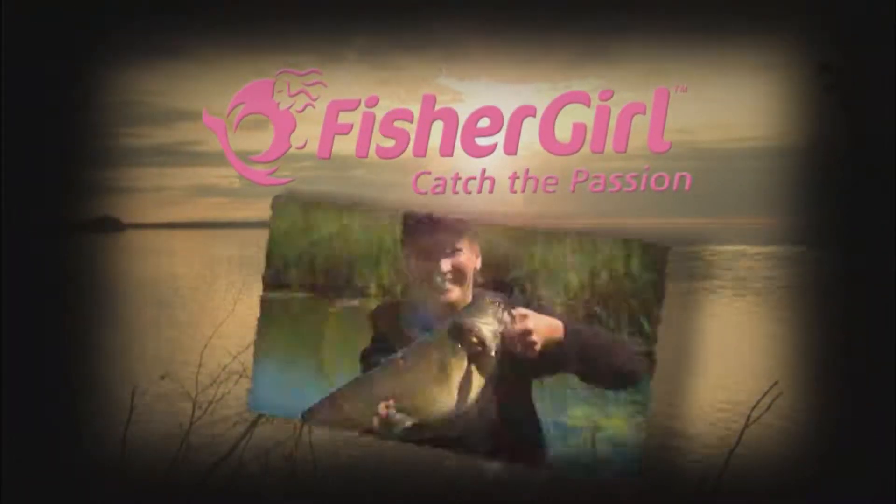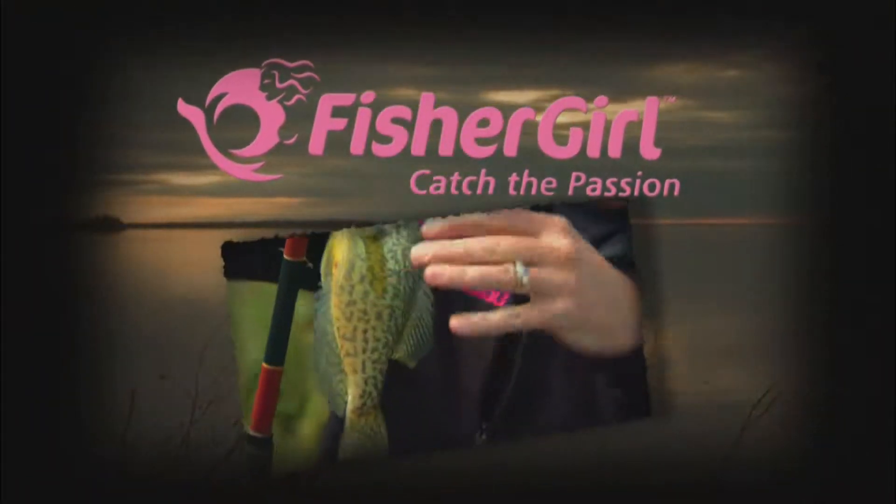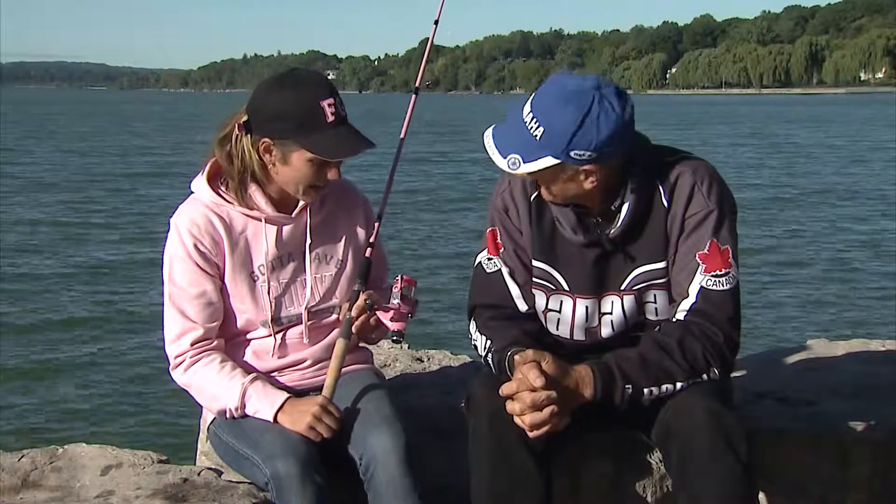Fish or girl? Catch the passion! Hi, Italo.